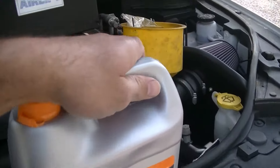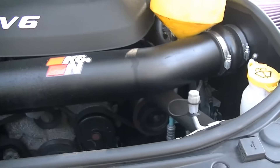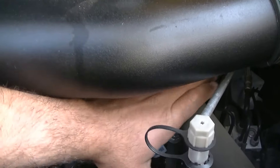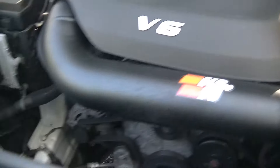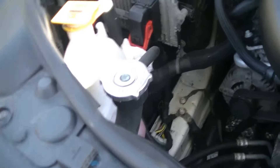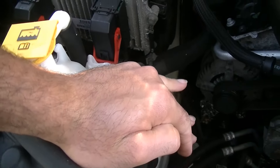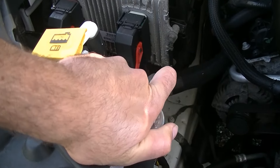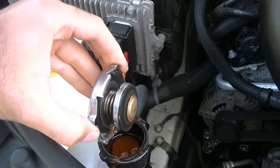Whenever you're going to service your cooling system, you want to make sure that your car is cold. Just touch the hose, make sure it ain't hot, give it a squeeze, make sure there's no pressure behind it because you don't want to get burned. When you go ahead and remove your radiator cap before draining it, always remove it slowly and in one fluid motion so you don't get burned or sprayed.